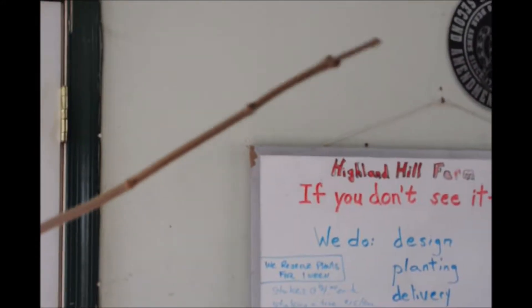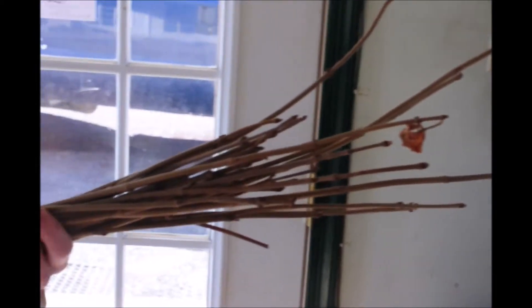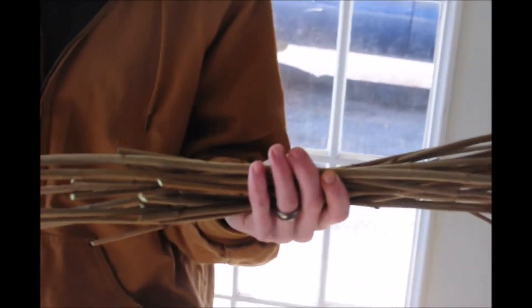These were just harvested but we're going to use these to grow more viburnums by cuttings, and we do that over in our greenhouse over here and we grow some cuttings down here and in here.